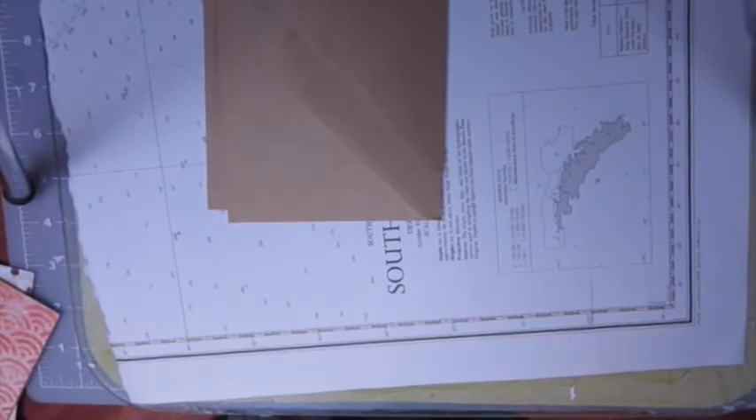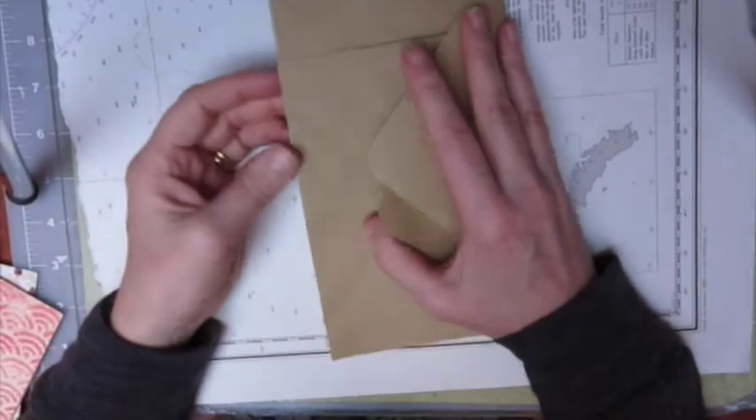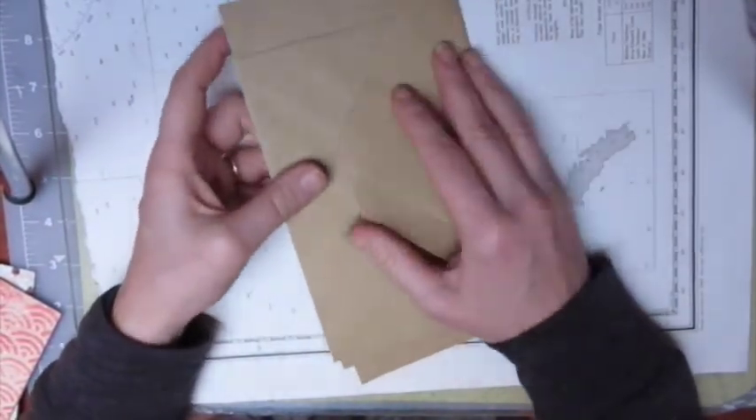Good day crafty chums, it's Nicky here, aka Carson de Katz Life. I hope you're all well today. We're going to make an envelope flip book — this is the thing that you send for happy mail.